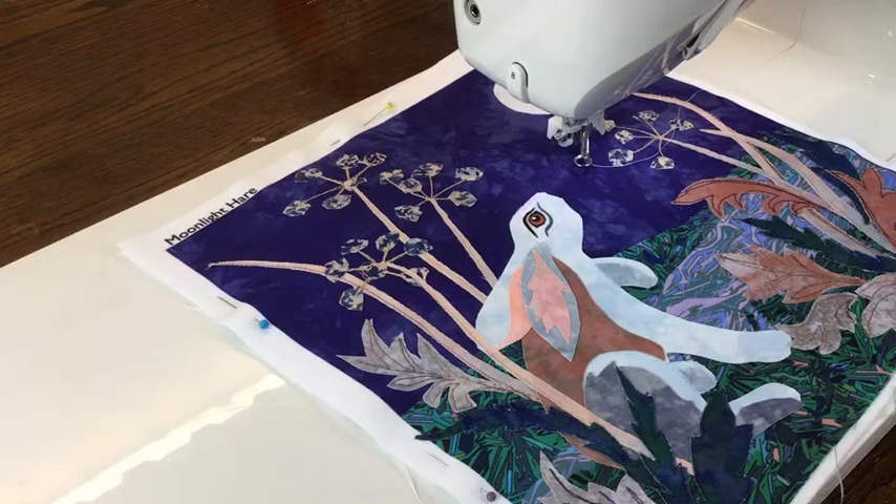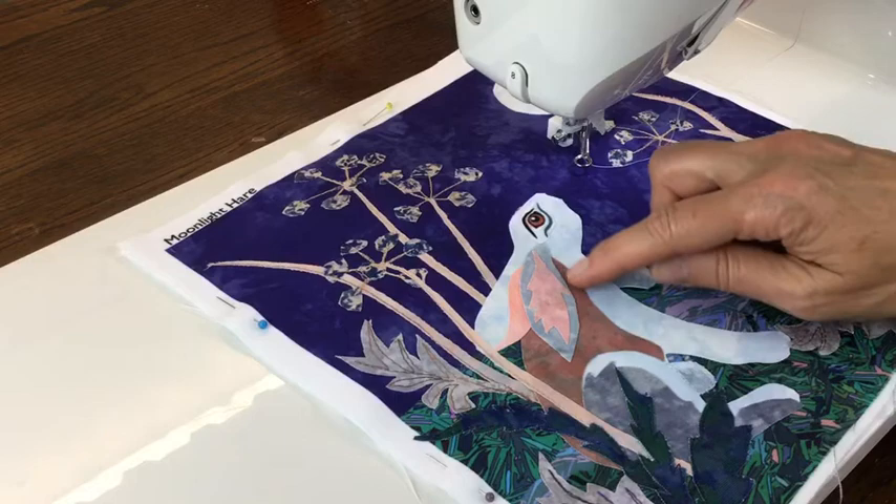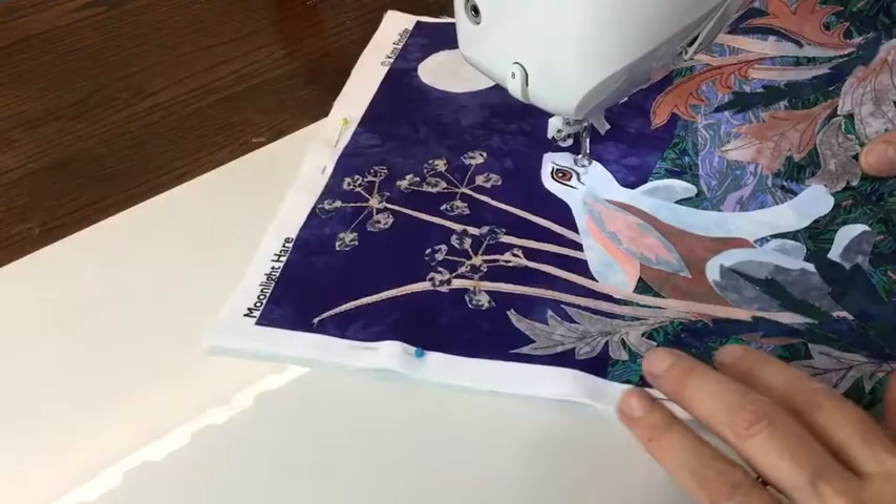Hello, I'm going to show you how to stitch the hair in the moonlight hair picture today. I'm going to start by going around the edge with a pale grey, starting just on this shape, but I'm probably also going to stitch across into some of these other shapes to break up the outlines a bit and soften it and make it look a bit more like fur.